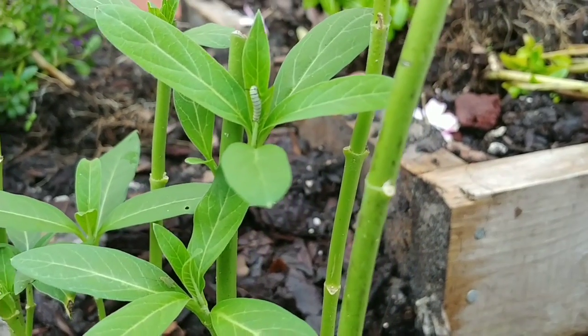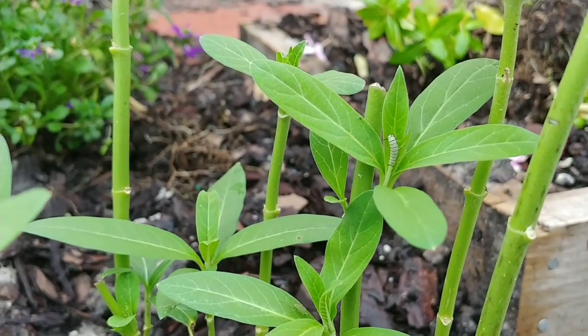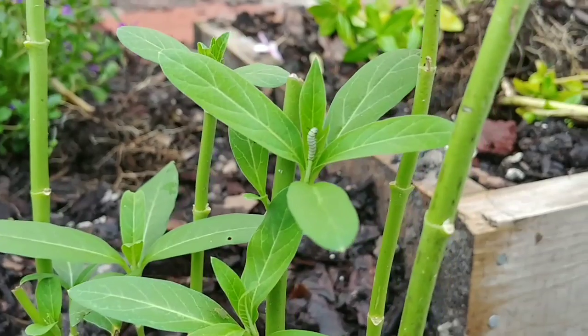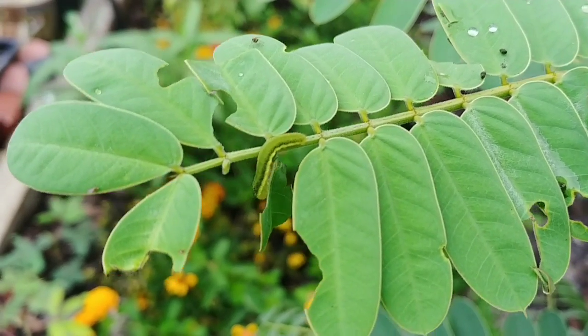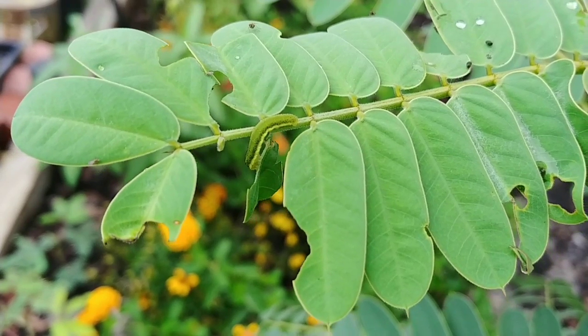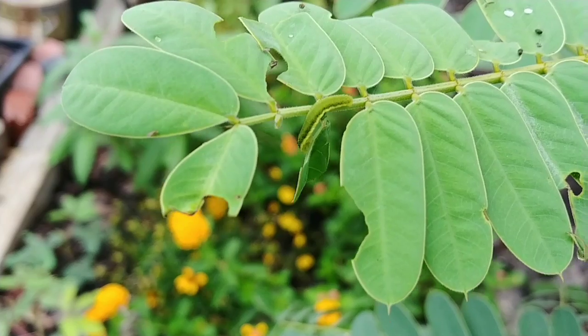In the garden right now I do have some monarch caterpillars on my different milkweeds throughout the garden. Here's one of the little fellas right here, and I also have some of the yellow cloudless caterpillars eating away on my cassia popcorn tree.